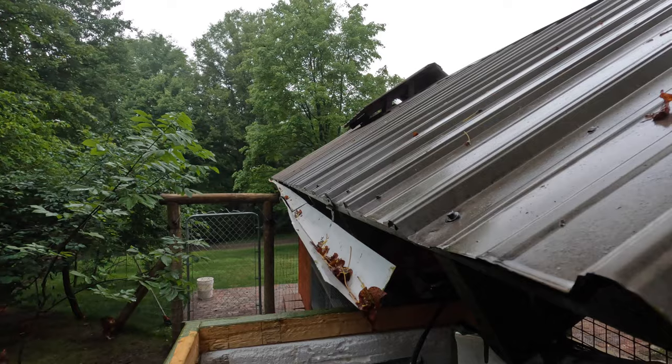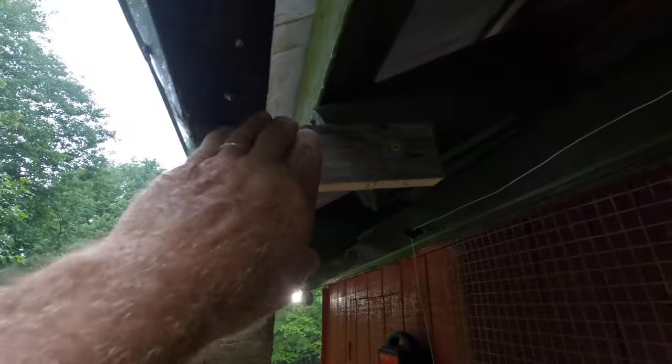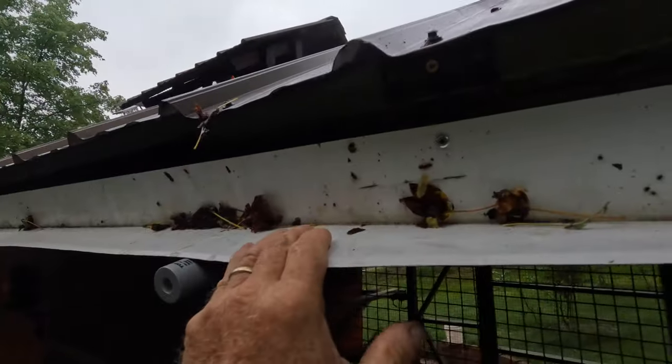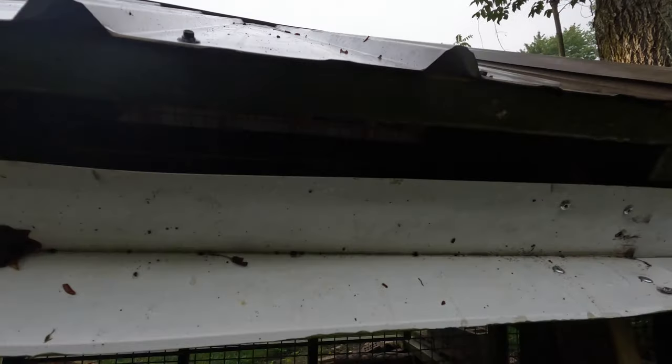Then my wife said why don't we flip the gutter down. On the other side of the chicken coop I installed a gutter system that flipped down, hoping the leaves would fall out. But I left it overnight and leaves collected — so you'd still need to keep the gutter clean. When I flip it down, the problem is it doesn't go far enough to get all the leaves out — I have to sweep it out. It's an easier system to build, but you need it to flip up so the leaves can fall out. We ended up taking that gutter system down.